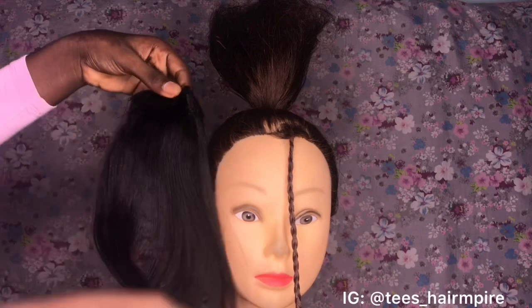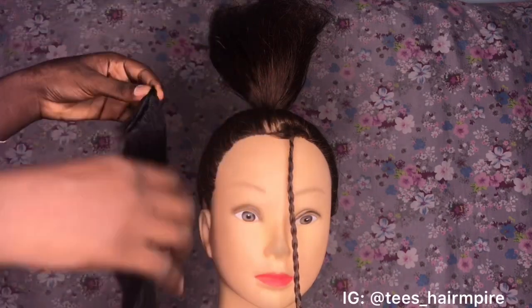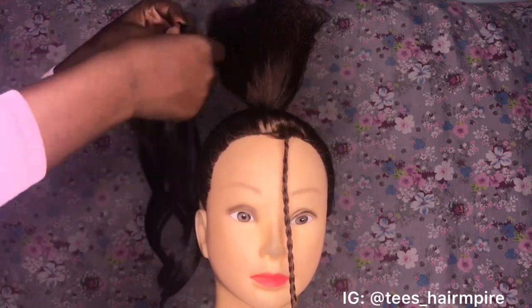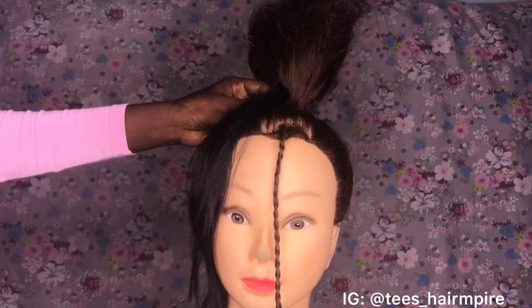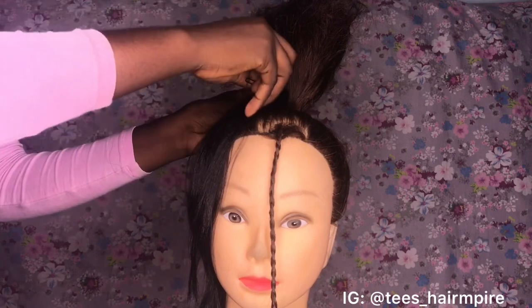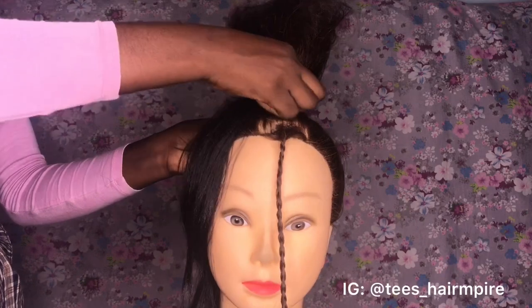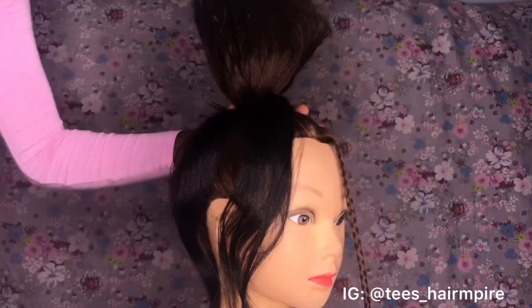I'm going to be using this synthetic hair that I got from Darling — it's called the Daniela product. I'm just going to be attaching that to the base of my ponytail using my bobby pins, and I'll be going around the base of the ponytail in a circular motion.